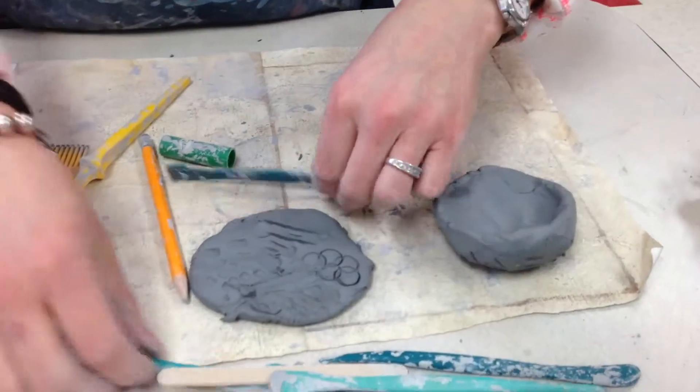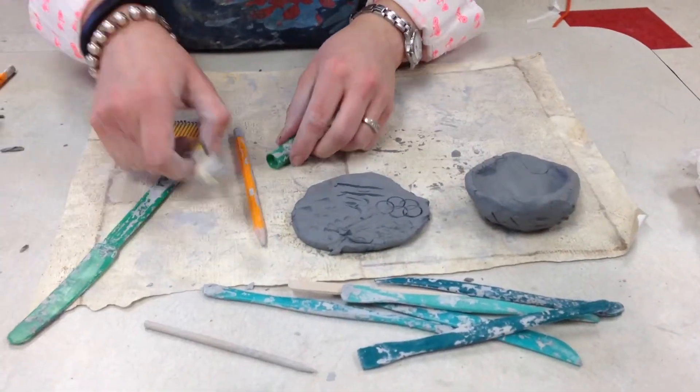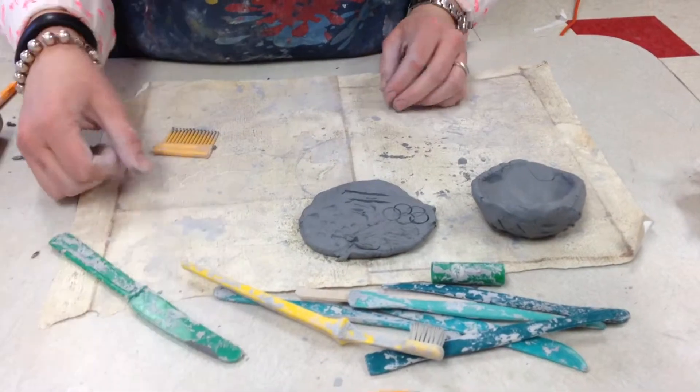I encourage you to try these tools. Maybe test them on a scrap piece of clay before you put it on your project, and find a way to add some texture to your clay surface.